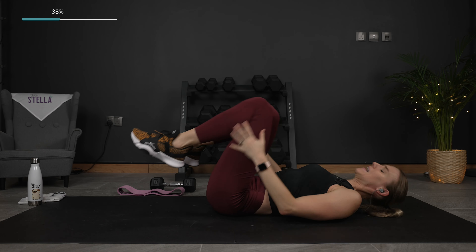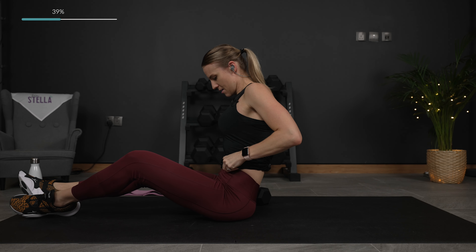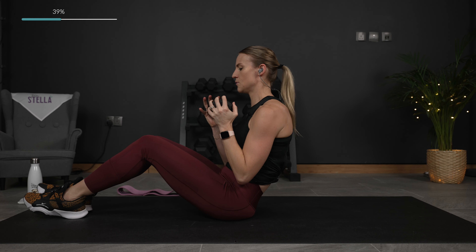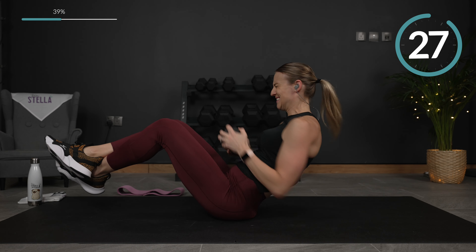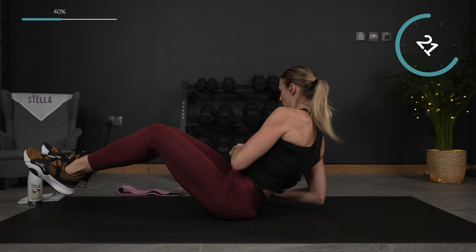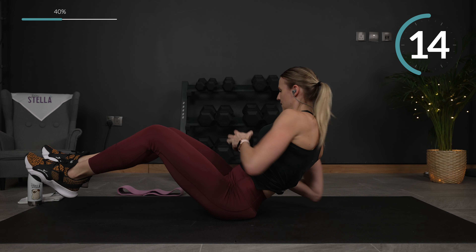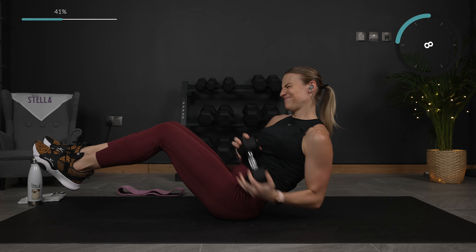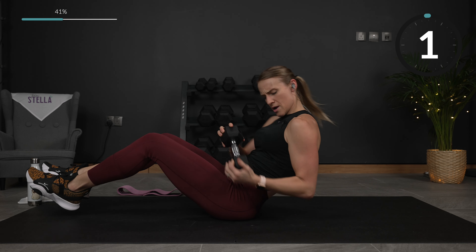15 seconds — we go back into the Russian twist. You can grab your dumbbell if you want that added challenge. You can keep your legs down or bring them up. Here we go. Over halfway. Last one — perfect.